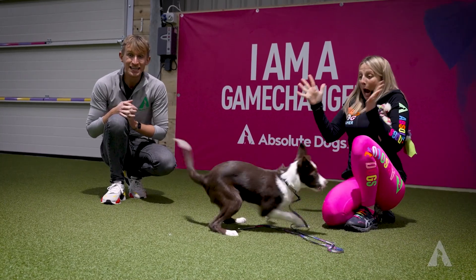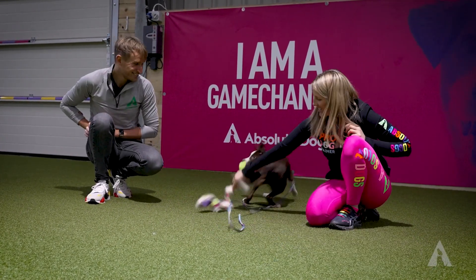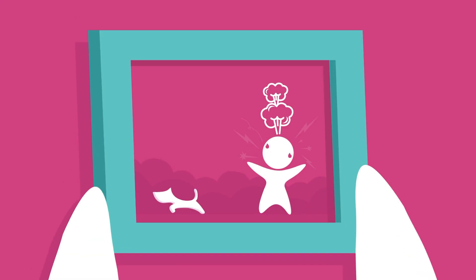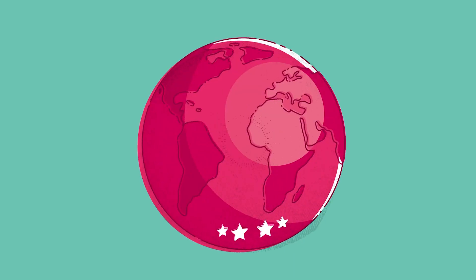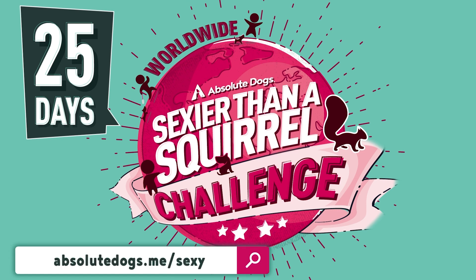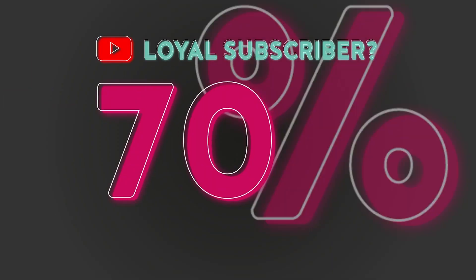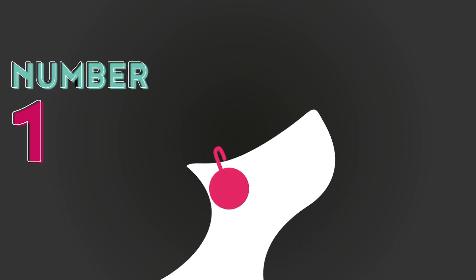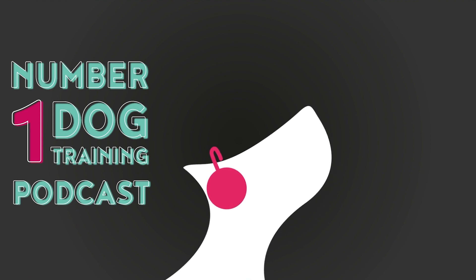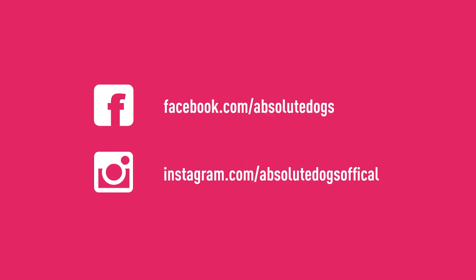That was this episode of Absolute Dogs TV. Hit subscribe if you haven't already, and we will see you real soon. Remember Game Changers, whatever the dog owning struggle, there's a game for that. Remember to subscribe to our channel and check out our new 25-day online dog training challenge — watch the videos, play the games, transform your dog owning struggles. As a loyal YouTube subscriber, you can get a 70% discount through the link in the description below. Subscribe to the number one most transformational dog training podcast on iTunes and Spotify, the Sexier Than a Squirrel podcast. And follow us on Facebook and Instagram for more live teaching, video content and free training.